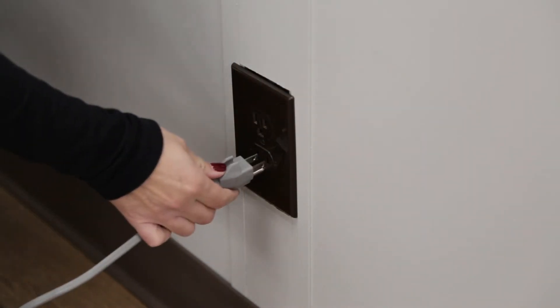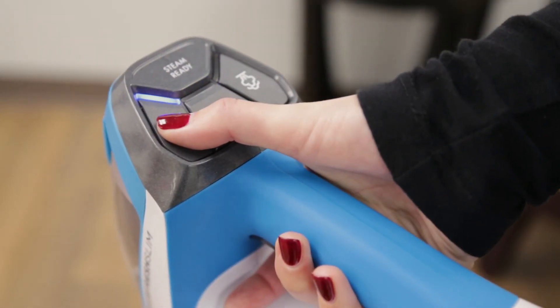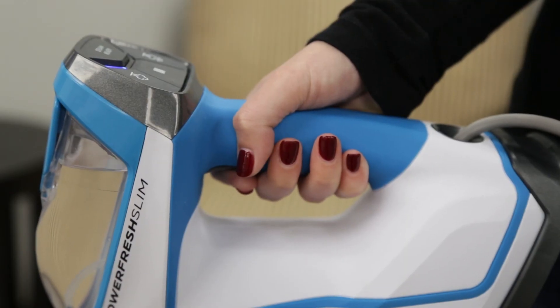Now plug in your steam mop to check if there are any lights on the touchpad controls. Wait 30 to 60 seconds for the blue light to become solid. Next, you must select a steam level and press the trigger once selected.